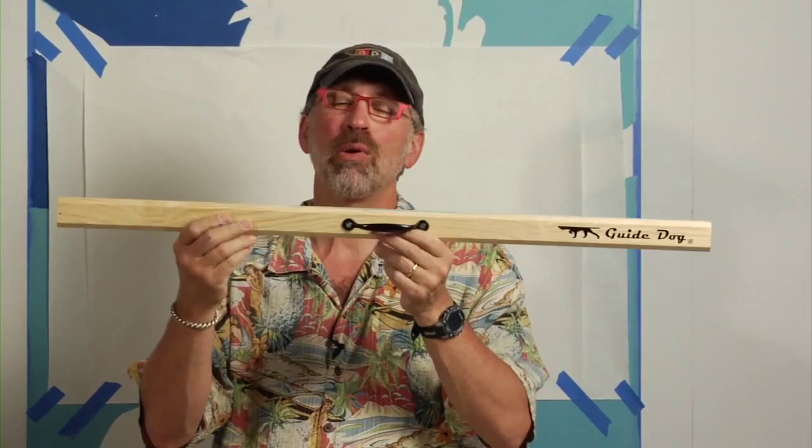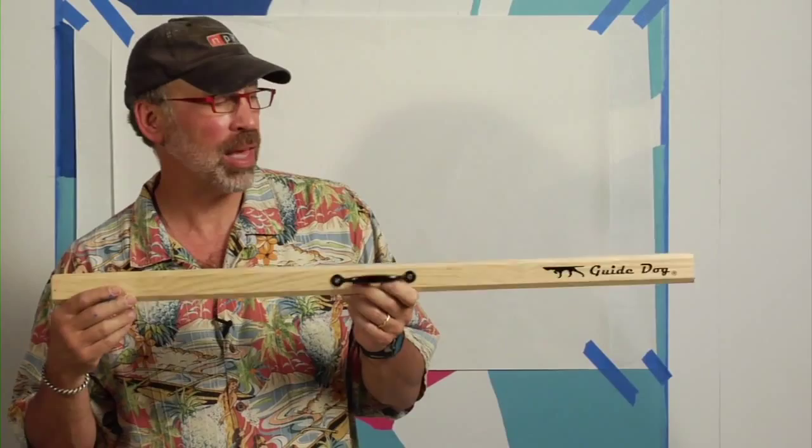Hi, I'm Michael Cooper with MuralSupplies.com. I want to talk to you about guide dogs. Why guide dogs? Ever wanted to paint a straight line? It's the perfect tool for painting straight lines.